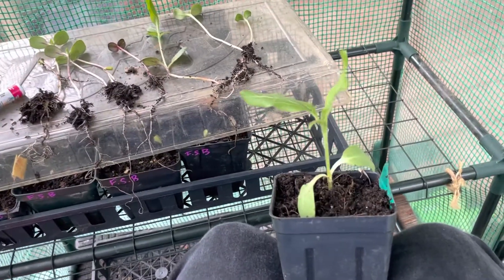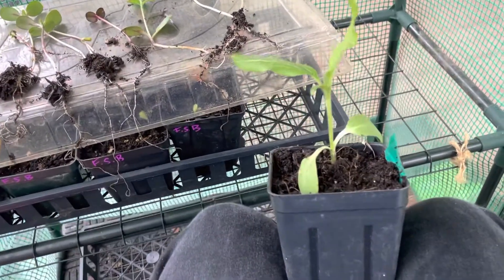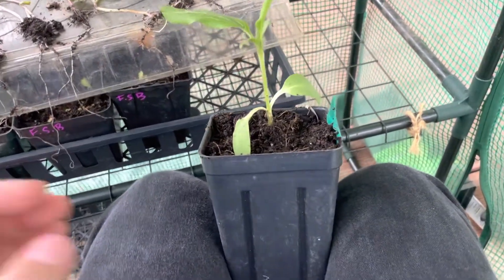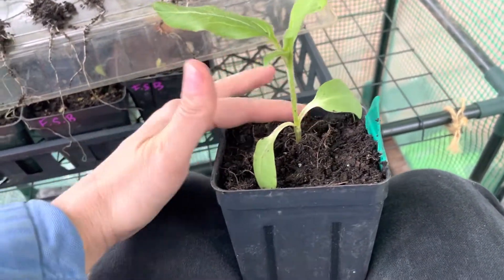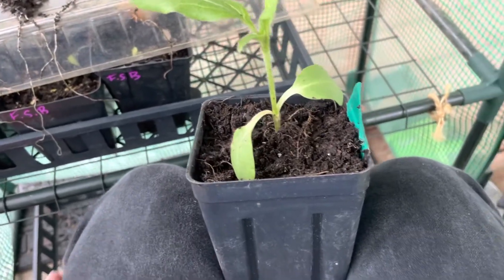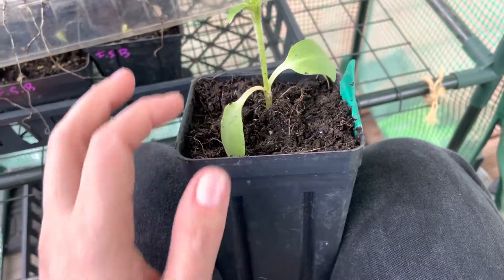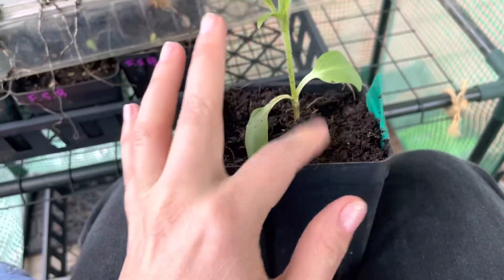Good afternoon. Today is April 23rd, 2022. I wanted to share a couple quick thoughts on labeling because maybe you would find it helpful. This is one of the things that I've come up with recently and it's sort of like the best thing that I found.